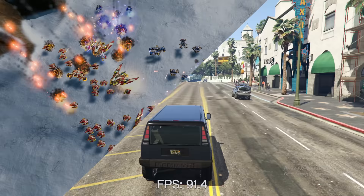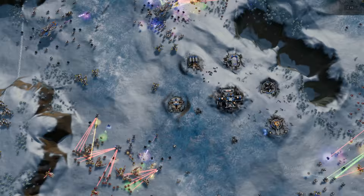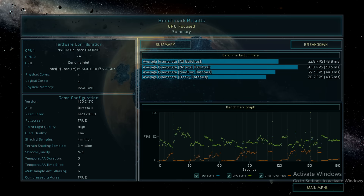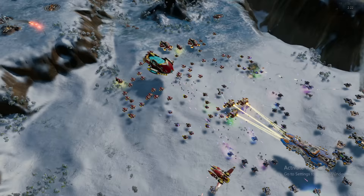Next up was Ashes of the Singularity — or you could call it Benchmark of the Singularity, because I don't know a single person who actually plays this game. It's a very heavy game to run. Even in 1080p, it stresses our components hard. Average frame rates all under 30 FPS means serious compromises are needed. There are so many moving parts, explosions and things happening simultaneously that it puts heavy stress on both the CPU and GPU. Be very careful with games like this, and games like Total War Warhammer will also struggle, especially because of the old CPU architecture.